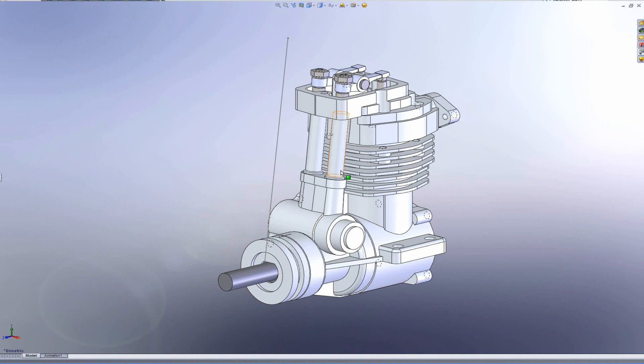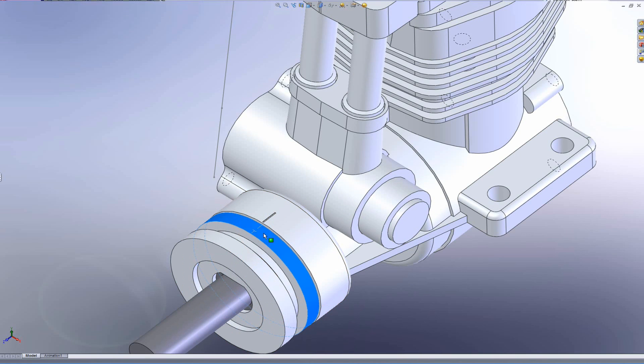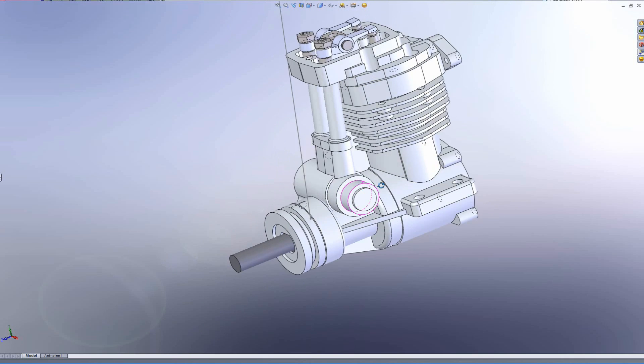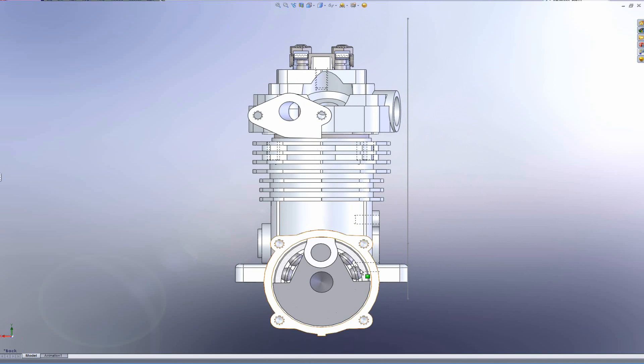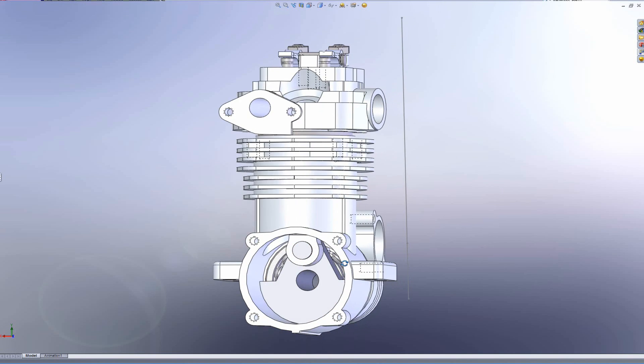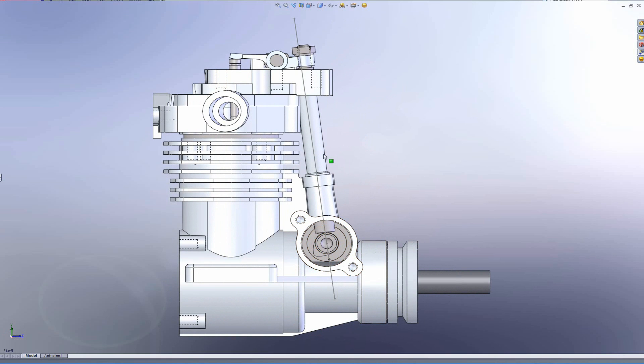In this video we're going to talk about OS engines four-stroke camshaft timing. This is a model of the OS FS-30 complete with moving valve train assembly. The OS engines are marked with a top dead center mark on the prop driver and a matching mark on the crankcase. When they're aligned, the crankpin is at top dead center.